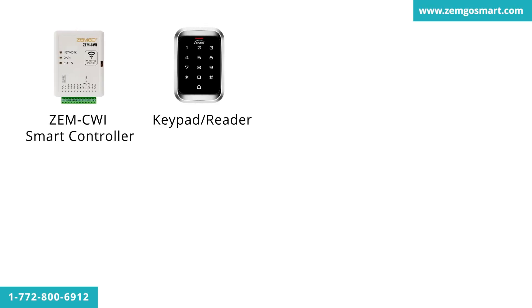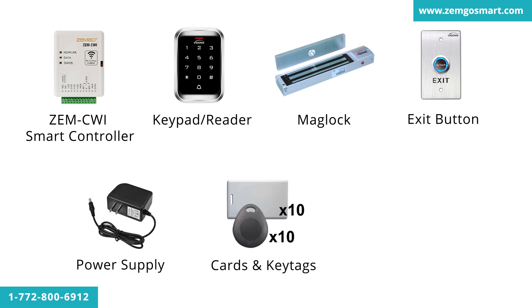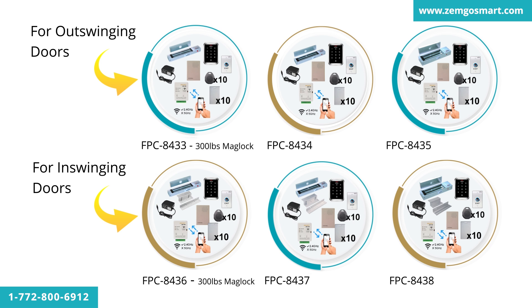This kit comes with the ZEM CWI Smart Controller, a keypad/reader, a mag lock, an exit button, a power supply, 10 cards, 10 key tags, and a doorbell speaker. We have kits for out-swinging doors and in-swinging doors, with three different electromagnetic lock weights: 300 pounds, 600 pounds, and 1,200 pounds.